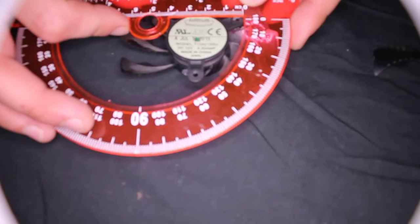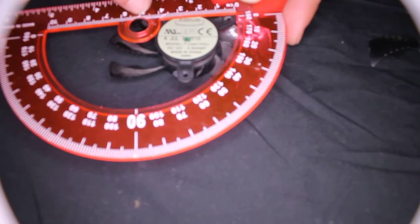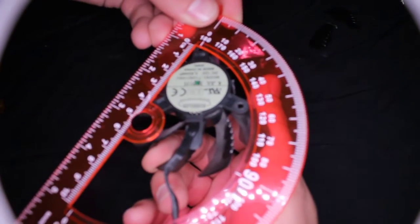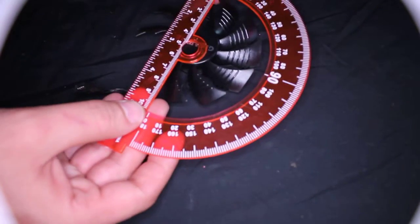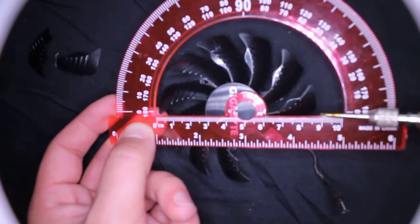Now what we'll do is take a ruler and measure the distance across the fan. You can see from zero to five centimeters, so we have 50 millimeters. So when you buy a replacement fan, it should be 50mm. Let's also measure the full fan blade sweep — you can see it's about 90mm.